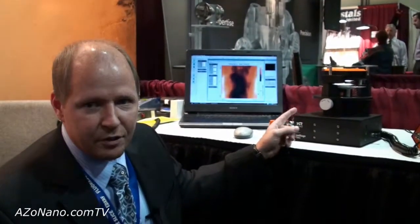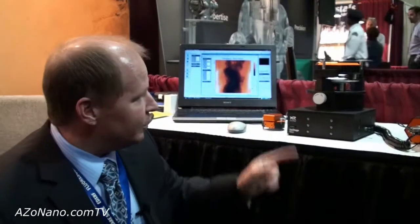Here next to me we can see the demo measurements, and this will also be visualized on the laptop next to me, so you can see the topographic map of our sample. We are right now measuring here at MRS.